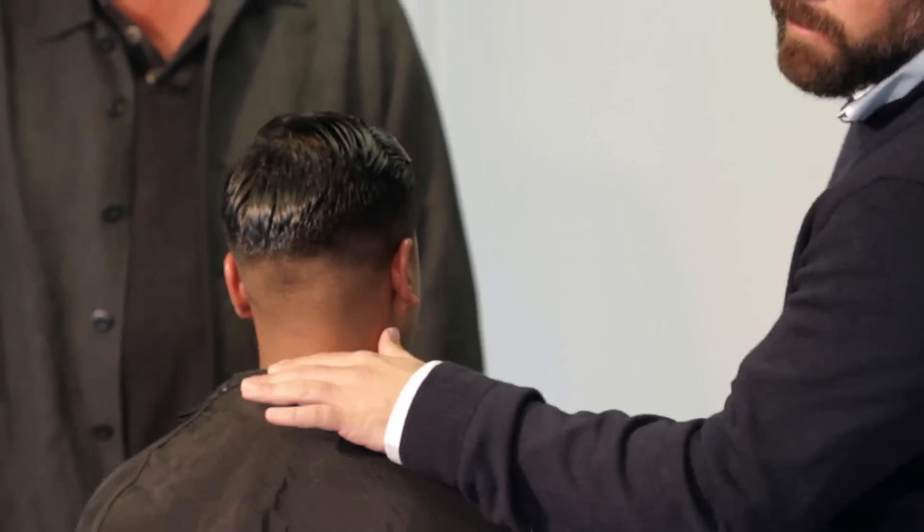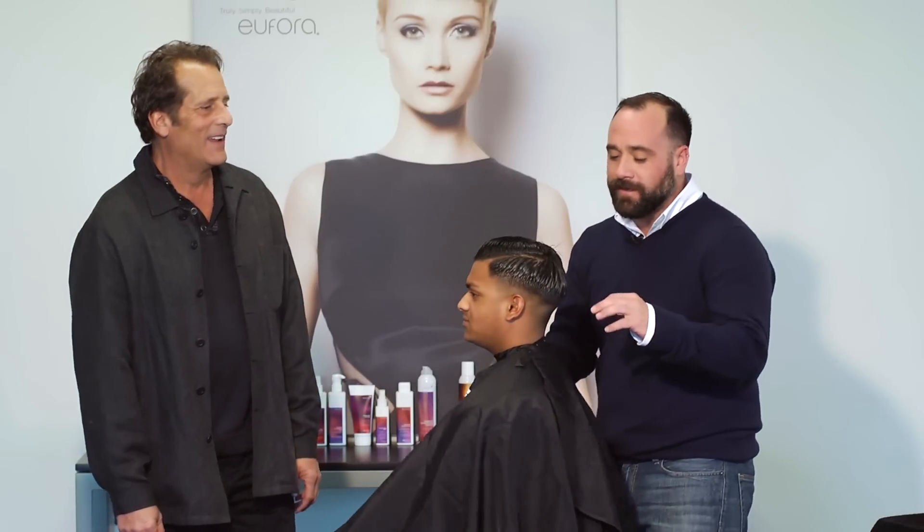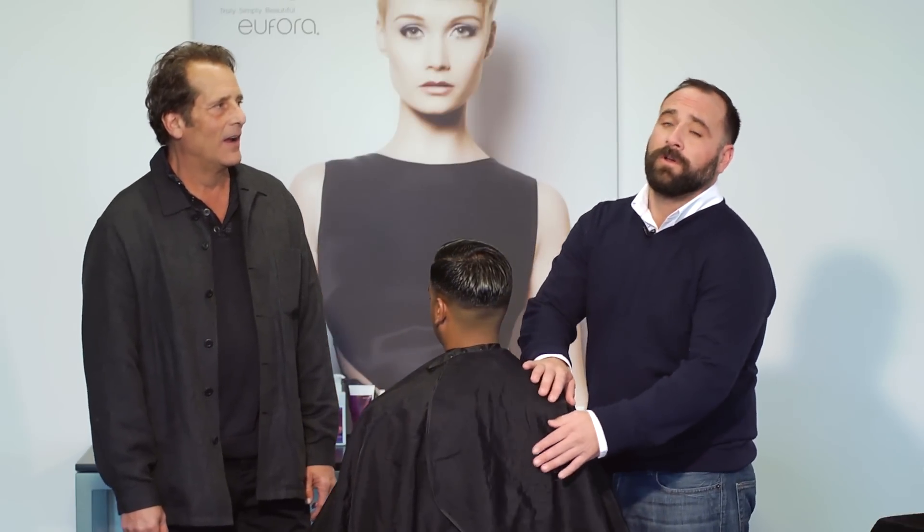Leaving seamless lines, a lot of skin, real tight, real dapper, real perfect. To achieve this clean fade, I start in with a zero on my clipper.